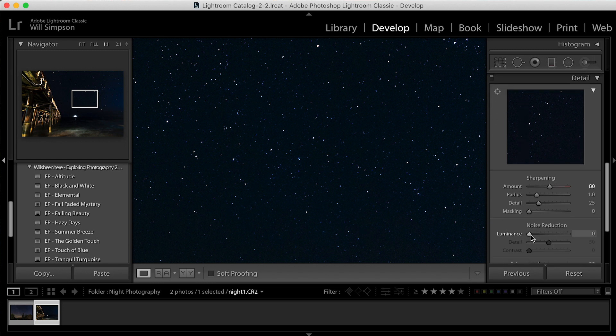So we're going to take some of that noise out by raising the Luminance slider to about 20. I generally like to make the luminance and the amount of sharpening equal 100 — so if sharpening is 60, luminance is 40, and so forth. You can tweak and play around with that to see what works better.